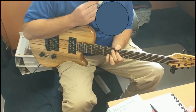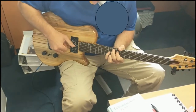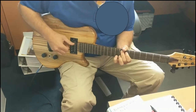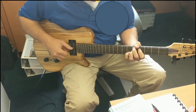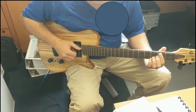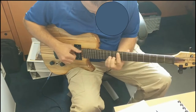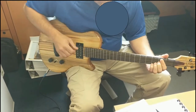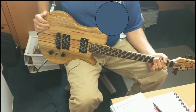There we go. I'm listening to the difference here though — barely hear it. Pickups. Well, for one, it's a...